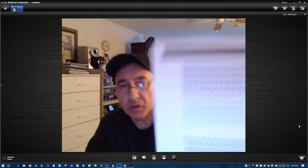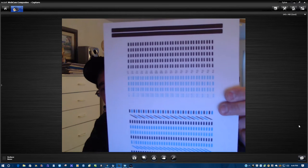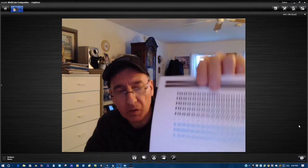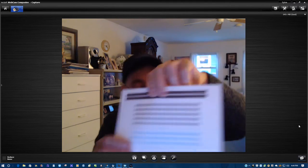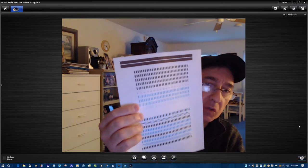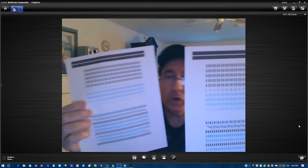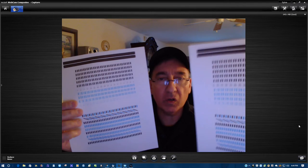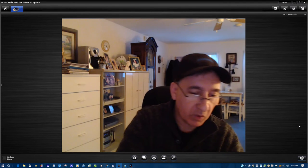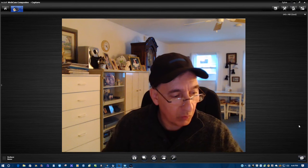I believe this is the alignment test. I did two alignment tests here — actually, one was a copy. I printed out the alignment page and then I used it to make a copy, so that's why there are two here. I put it on the scanner and made a copy. You will be getting these papers along with the printer.